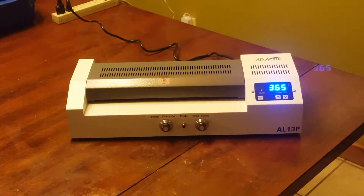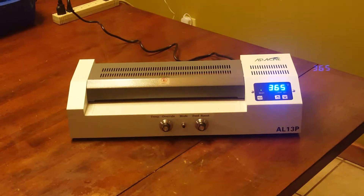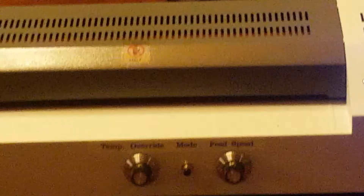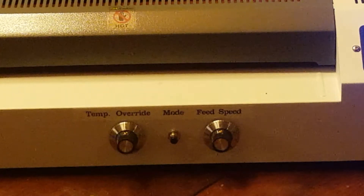This is the heart of the operation: a modified Apache AL13P laminator. It's an all-metal unit, surprisingly inexpensive — available on Amazon for about 90 bucks last time I checked. This unit has three additional controls on the front compared to a stock unit. There's a temperature override on the left that gives you about 30 degrees of extra heat above what the machine itself puts out. The mode button toggles between regular laminator mode and PCB mode. Pressing and holding puts it in cool-down mode, which keeps the rollers turning while it cools so you don't get flat spots. The rightmost control is feed speed.